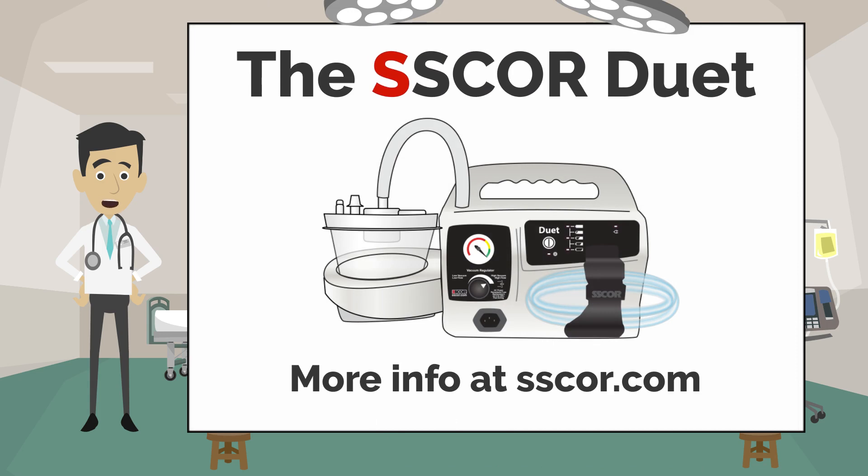The SCORE Duet. Find more information at SCORE.com SCORE DUET.